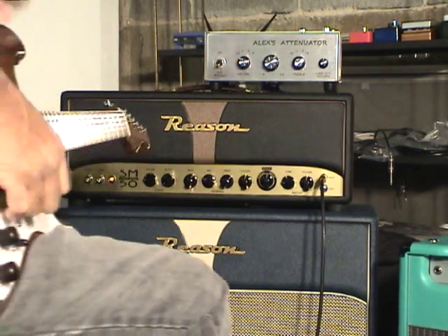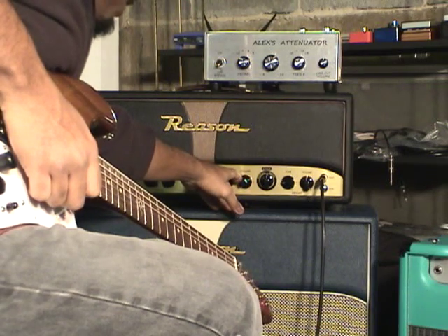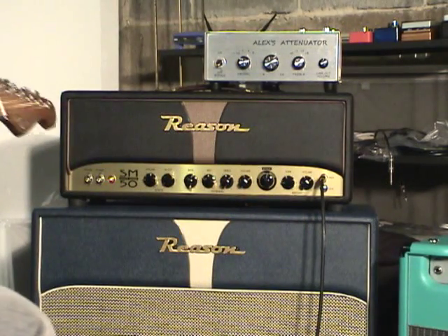This thing has got more gain to give. I'm going from halfway to about two o'clock on both of the volumes, which increases the gain of the amp.